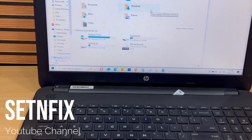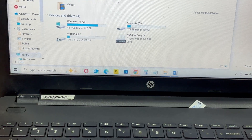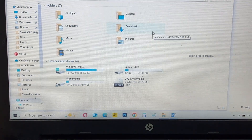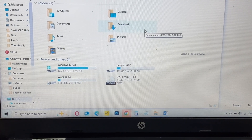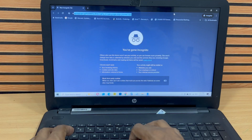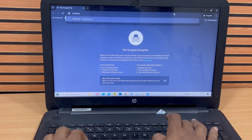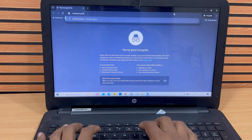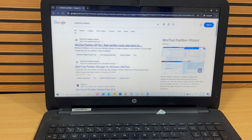If you're planning to clone your operating system from your current hard disk to a new SSD, there's one essential tool you need, and that's MiniTool Partition Wizard. This powerful software makes the entire cloning process simple and efficient, even for beginners. Head over to their official website at www.partitionwizard.com to download the free version. The free version has everything you need to successfully clone your operating system and data to your new SSD.